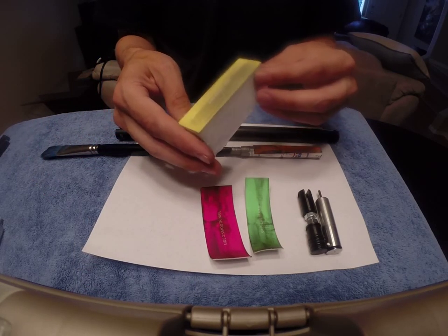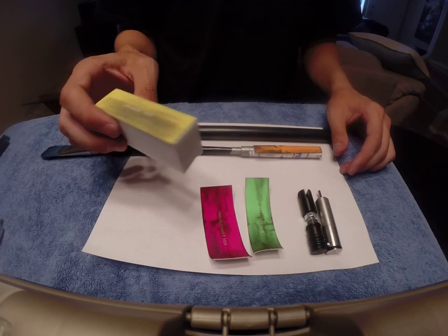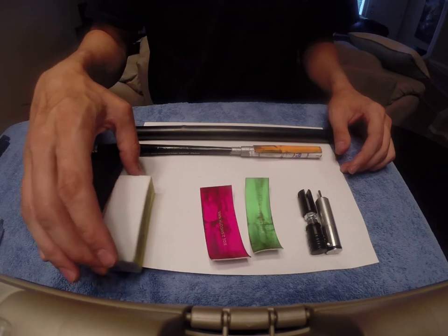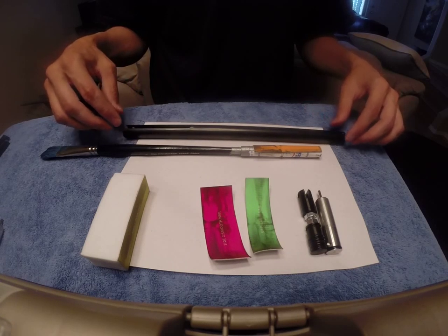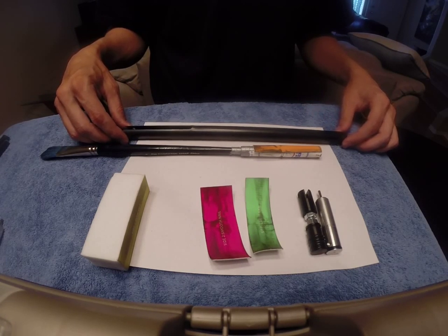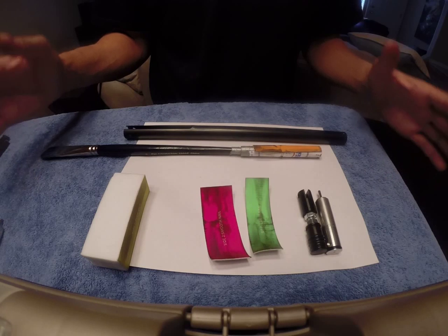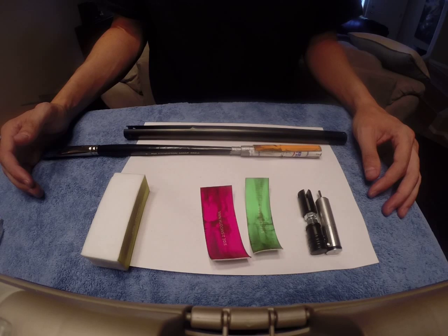You can use sandpaper, but these nail files you get at Walmart for a dollar — they've got four different grids, from a buff to a shine. You don't need anything really coarse; you just want to smooth that out. We'll start putting this all back together in the assembly video, and then we'll show how these pieces fit together.